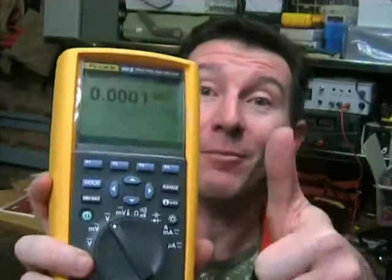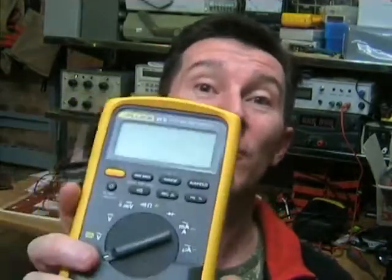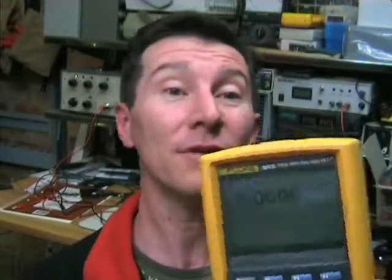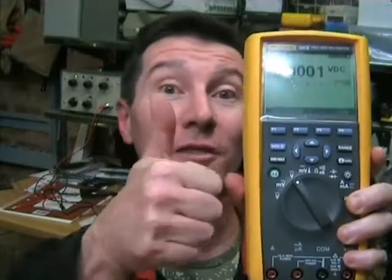So my verdict on the Fluke 289 meter - you've probably already guessed - it's definitely thumbs up. It's worth every cent. But of course there are some things I don't like about it. As I've mentioned, for everyday use it's too big, too heavy, and there are annoying usability aspects with it for day-to-day use. So for just general bench use I'd much prefer a Fluke 70 or a Fluke 80 series. But this has some really neat features, and it's super accurate, and it is worth every cent. As usual, Fluke pretty much always gets the thumbs up.